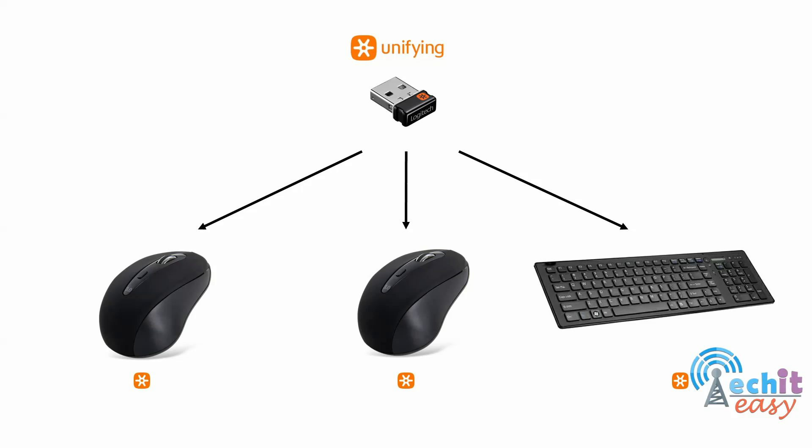Unifying technology also gives you another benefit. Since all controlling devices originally come with their own Unifying receivers and you are only using one, you end up with spare receivers. In the same example, you bought two keyboards and two mice — that's four receivers — but you're only using one, giving you three additional spare receivers. If you ever lose your receiver, you can grab a spare, pair it again with all four devices, and you're up and running.